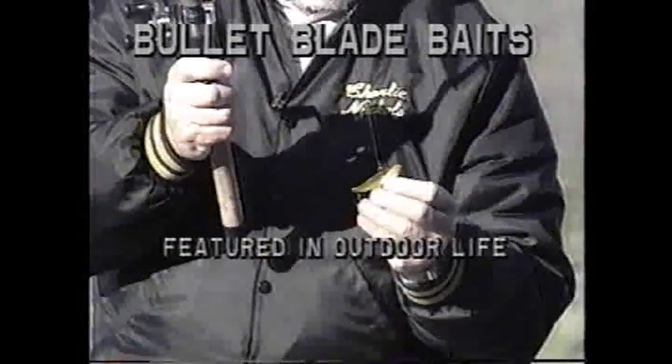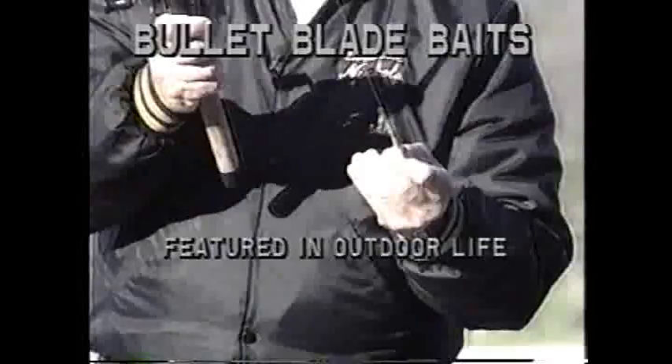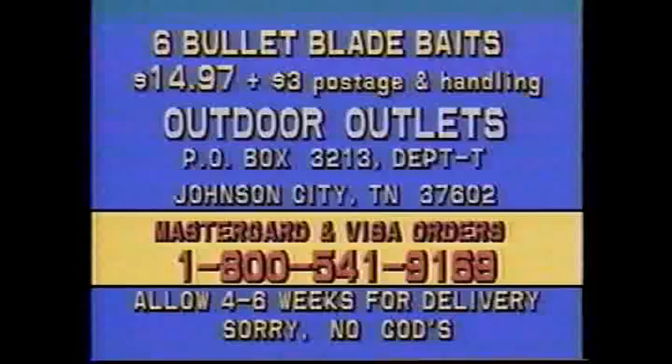Bullet Blade Baits, featured in Outdoor Life magazine and on Bob McGuire's Outdoor Journal. Here is a secret of the pros: this deadly blade lure is larger in size, lighter in weight, has a high-pitched vibrant hook rattle and a fantastic action — swimming upward but fluttering downward with a perfect wounded minnow action. Available now at your local tackle shop or from outdoor outlets.